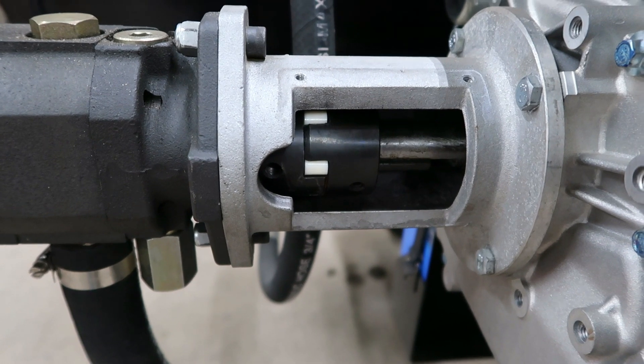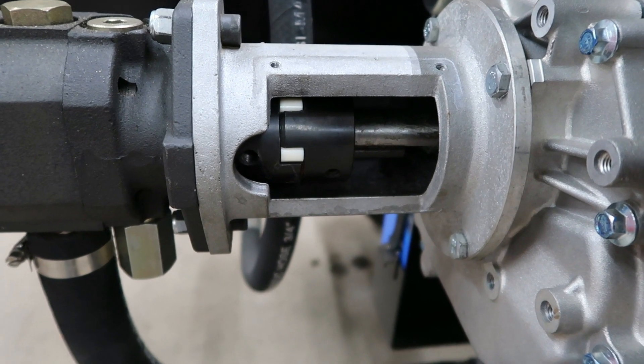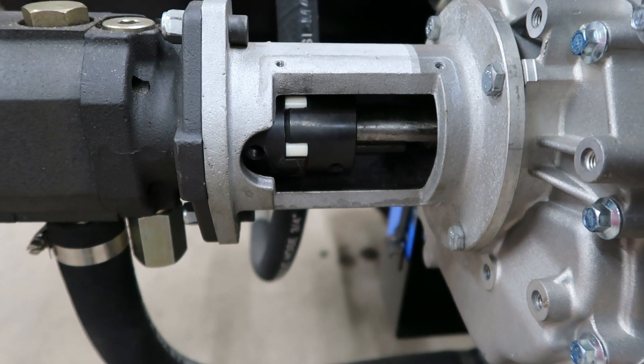The Buna rubber ones are good for about an eight horsepower motor, if that. So with these being 15 to 16 horsepower, that just tears these spiders up. All right, thanks guys — we'll see you on the next one.